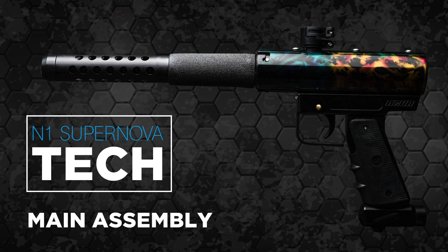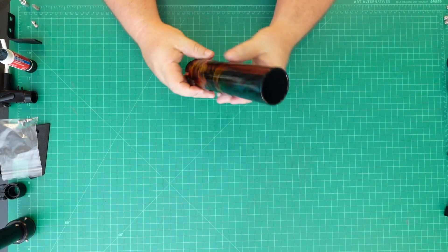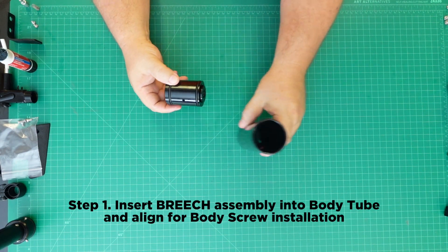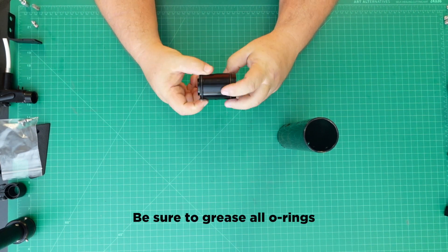N1 SuperNova Main Assembly. Step 1: Insert the breech assembly into the body tube and align for the body screw installation. Be sure to grease all O-rings.